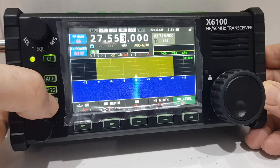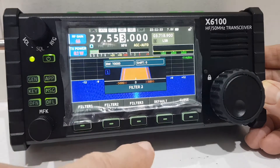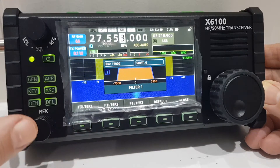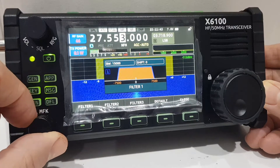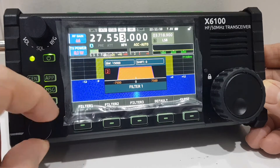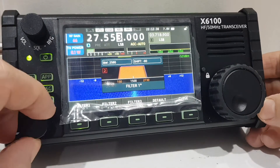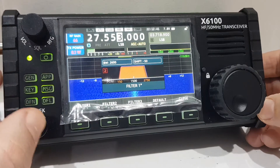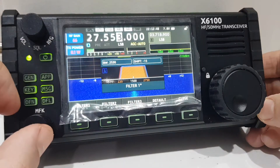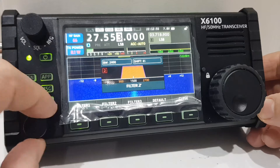Hit DFL and the filters show up — you've got filters one, two, and three, and I've tested these and they work well. You can hit default on each one. With the MFK knob, push it and filter number two shows; you can go right and left. Note: you have to be in SSB to do that. Number two shows in red and number one in blue, with the adjustment shown on screen.